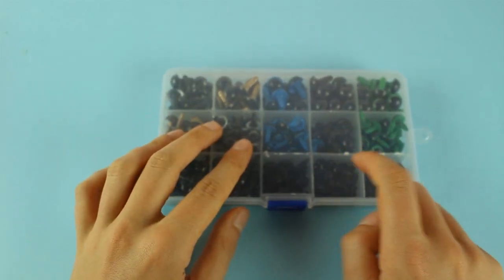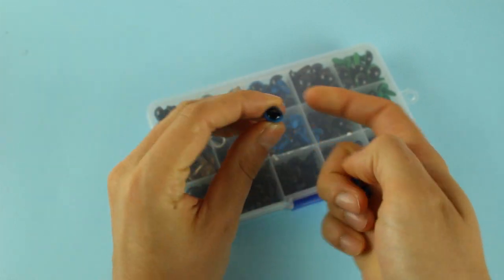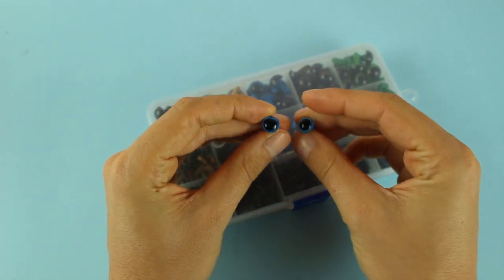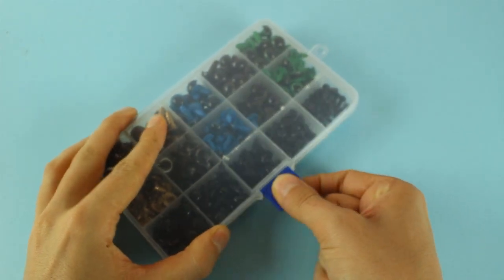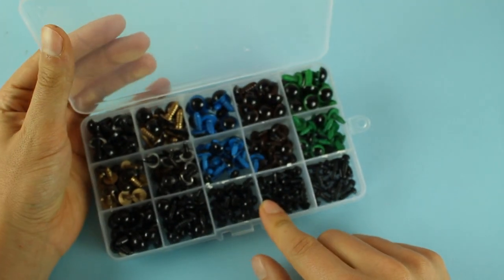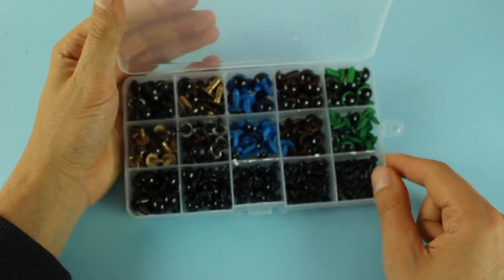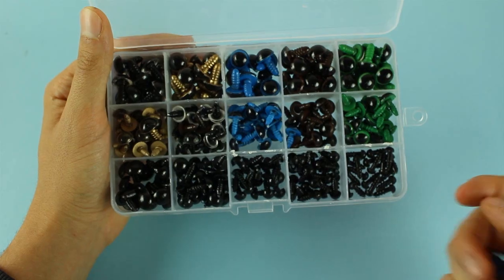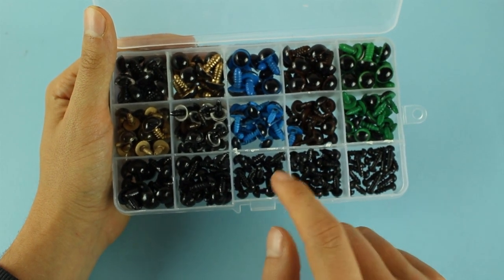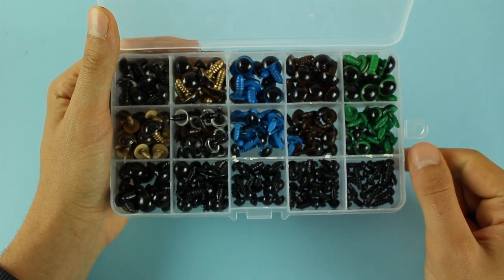Come avete visto dalla lista dei materiali, andremo ad utilizzare questi occhietti di sicurezza. Io voglio provare questi azzurri, che mi piacciono davvero troppo. Questo kit l'ho acquistato su Amazon e sono assolutamente molto soddisfatto. Vi lascio il link sotto nell'info box. Pensate che tutto questo kit di occhietti è costato solamente 9,99€, quindi ve lo consiglio assolutamente.